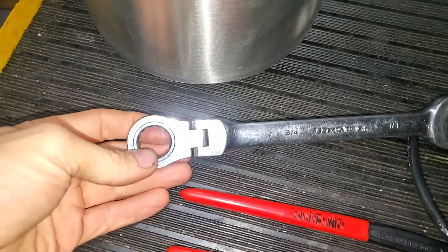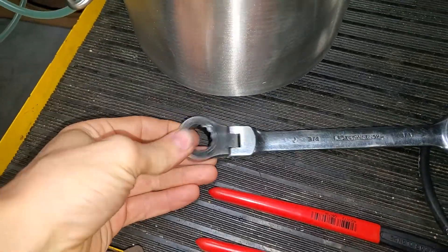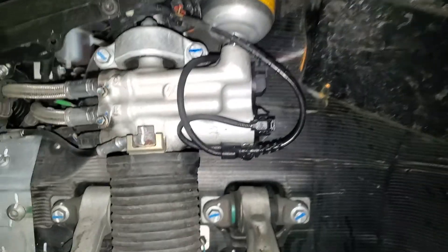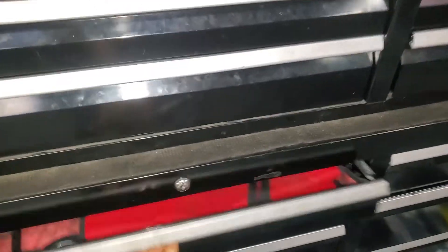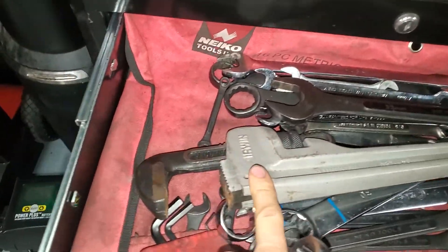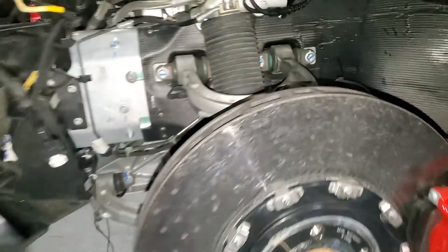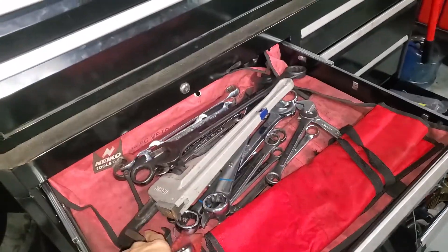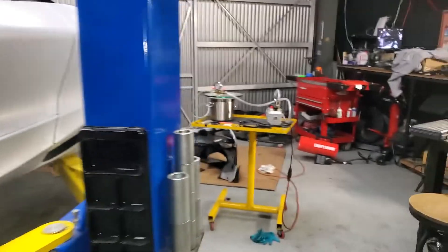I use a 3/4 or 19mm with a swivel end. You're going to need the swivel end because the front one is up under there. To hold the shock as you're applying the torque, you can use something like a pipe wrench — just be very careful. Choose a spot that's smooth on the body, then tighten it down just a little bit, not too tight. You're just keeping it from rotating as you apply the torque.